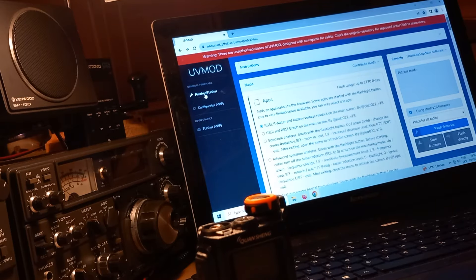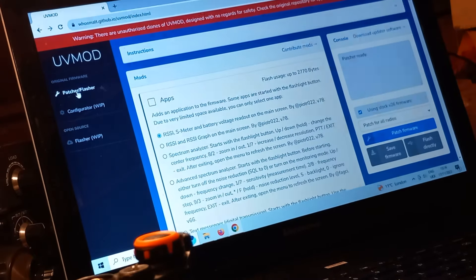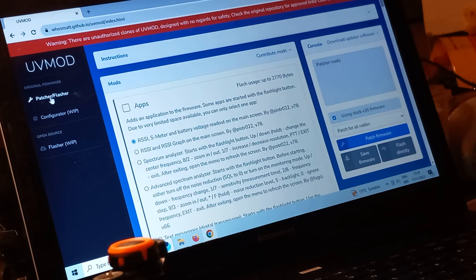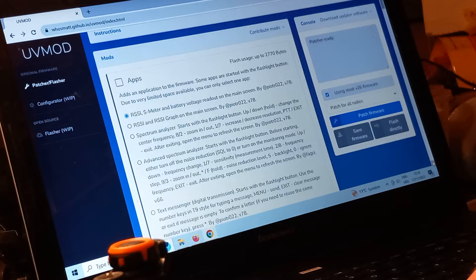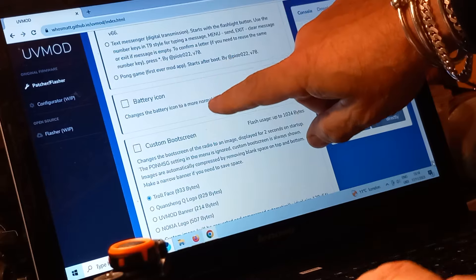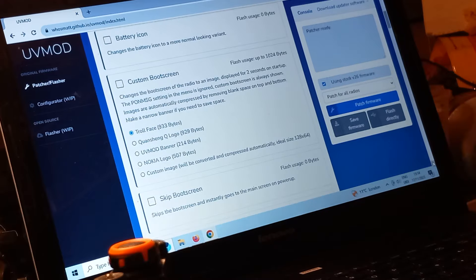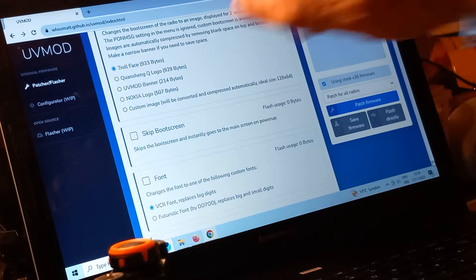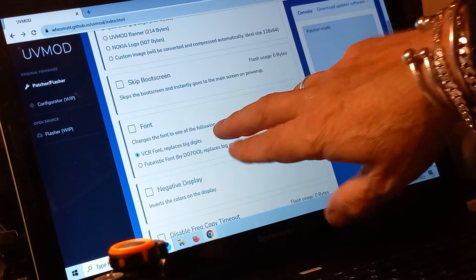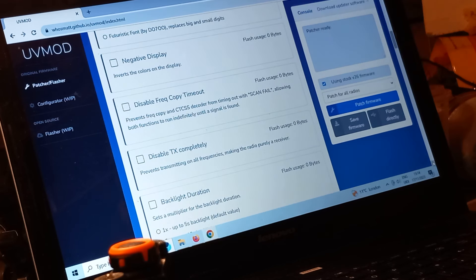One of the first things I did before any SSB modifications - once your radio is connected you can scroll down to 'Apps' and here you can change the battery icon, change the custom boot screen, have various things showing when the radio boots up. You can click 'skip boot screen', change your fonts, swap the display around, disable frequency copy timeout.